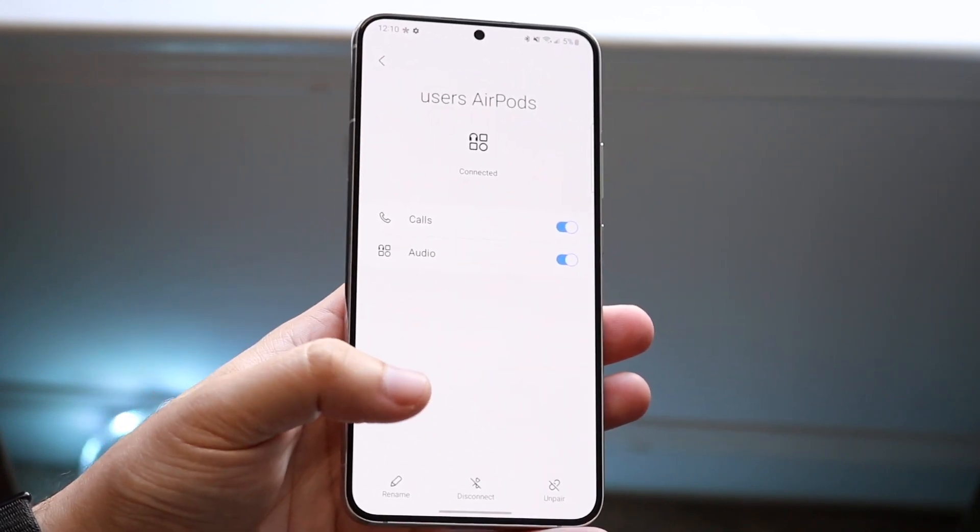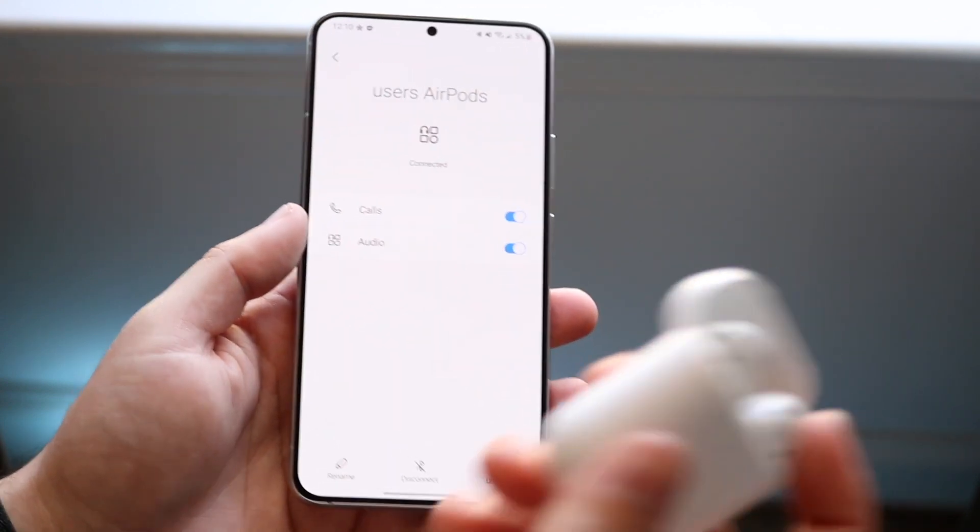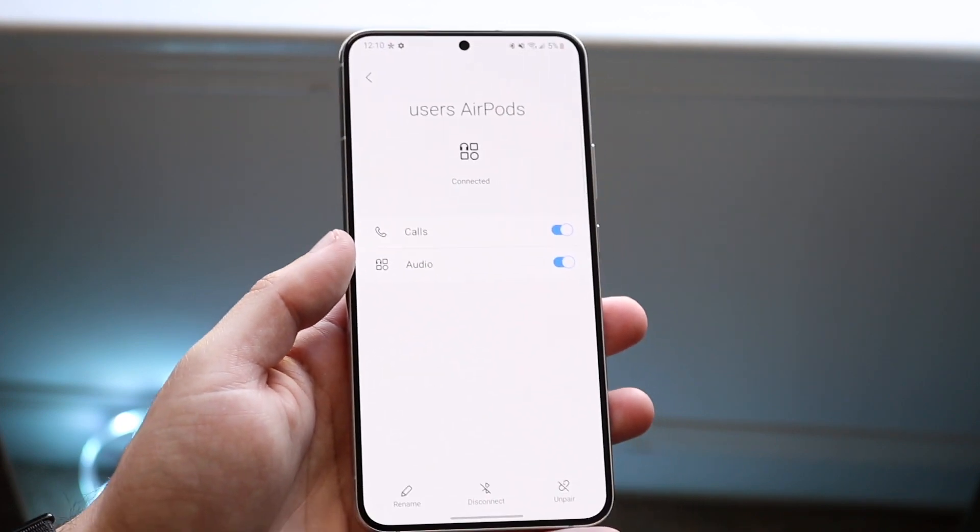You can also rename these AirPods, disconnect them, and unpair them. But as long as you take them out and put them in your ear, you're pretty much good to go. That's really all you have to do.